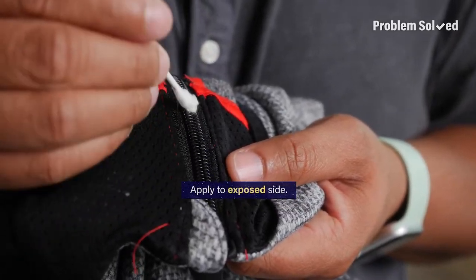If you have a zipper that's covered in fabric, you can apply underneath to the exposed side.